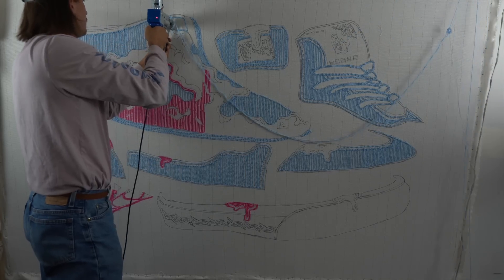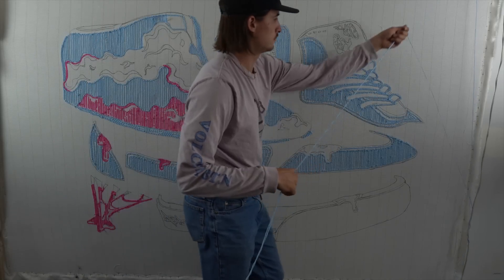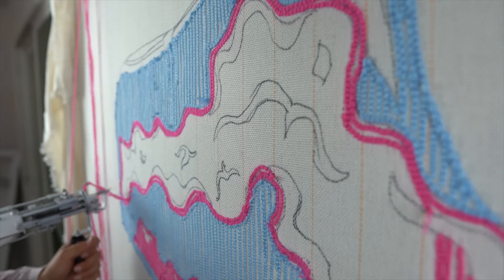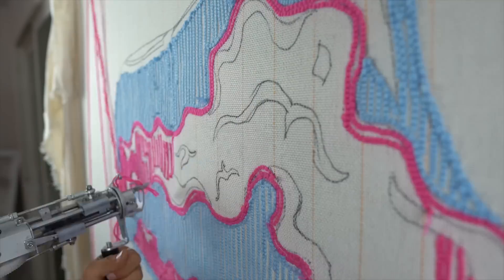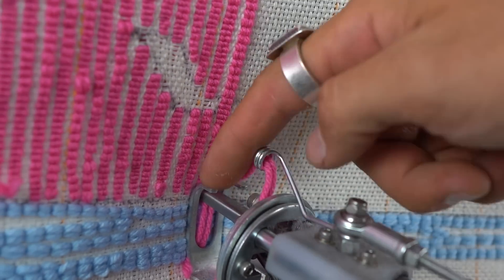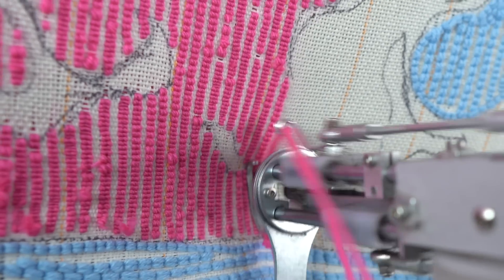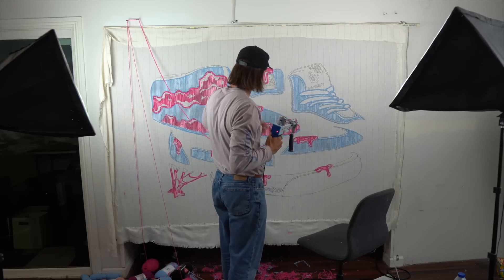I did learn a handful of tricks from Denzel, like screwing a couple of screws at the top to hold your yarn in place. I also learned how to guide my lines — you look at the little left or right leg of the previous stitch and guide with that, keeping it in the channel of your previous stitch to make a nice clean line. Lead with the leg.